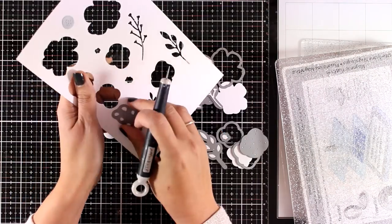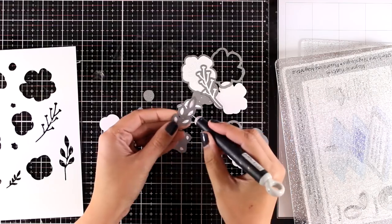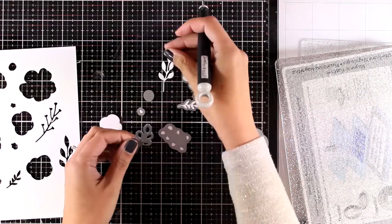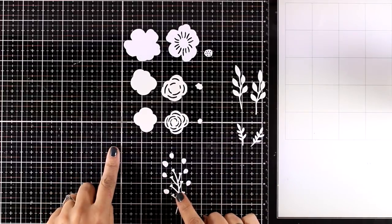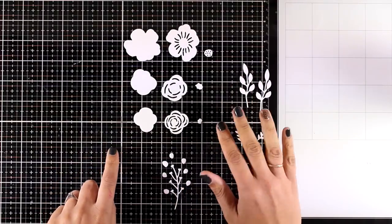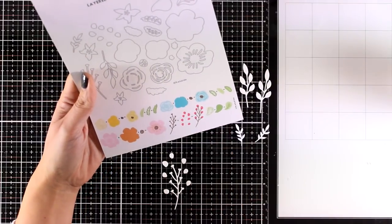Of course you can use colored cardstock, but I went the easy way — at least for me — to use just white and then use my markers to color everything. I have grouped all the dies so I know which ones go together, and you can follow the guide at the bottom of your packaging.